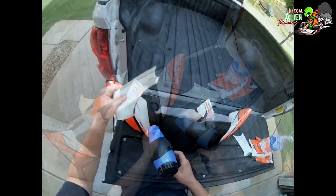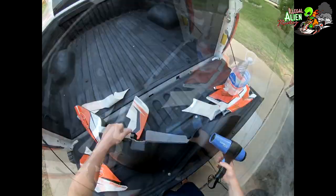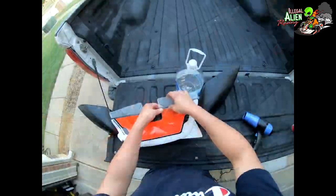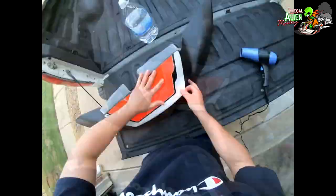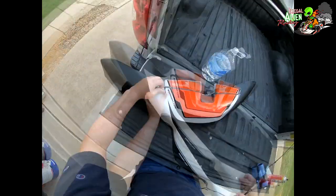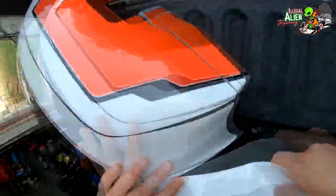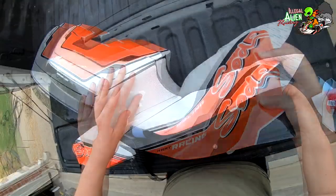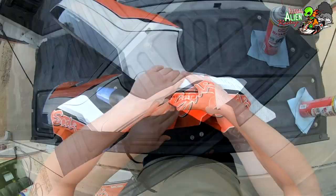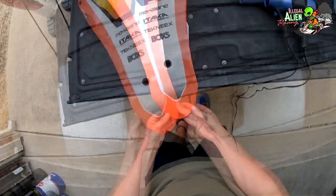The nose cone was definitely the most challenging part for me. It just has a lot of bends and concave areas and things like that, which makes it really hard to line up. It's got various pieces on the nose cone that you have to work with. By far the most challenging were these little end pieces, but once they got lined up it looked pretty good. They don't have to be perfect — just go slow and you can get it.